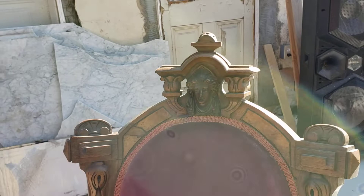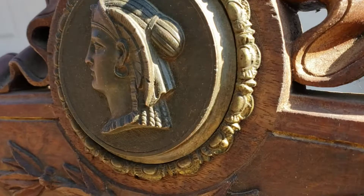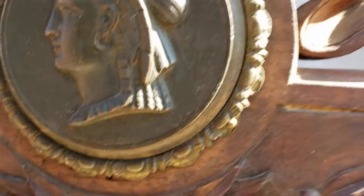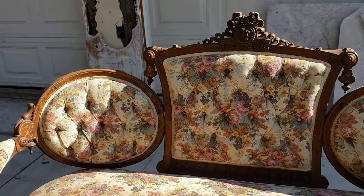And just look at this — the bronze plaque and the pierced carved tied ribbon crest. I mean, this is such a stunning, beautiful piece.